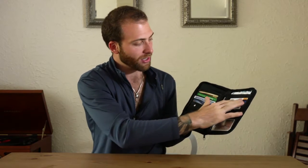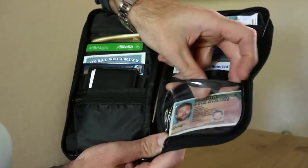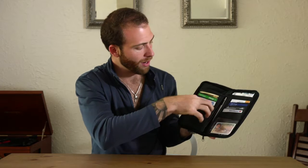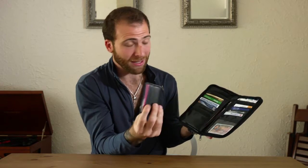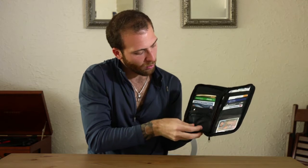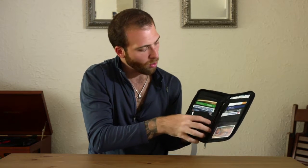All right, so what we have here is eight different slots for credit cards and identification. Right here, we have a clear pocket — that's where I keep my license. Right here, I have another pocket where I have my business cards. Here's another pocket where you keep your change, so quarters.